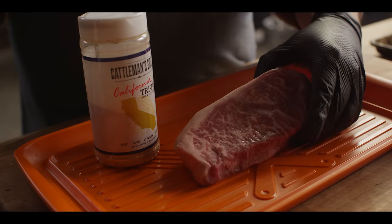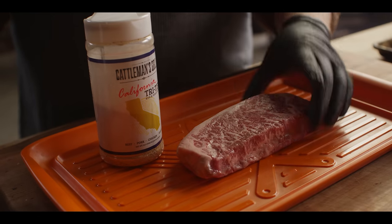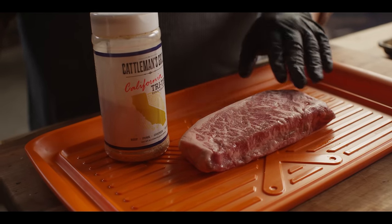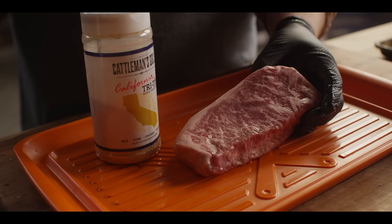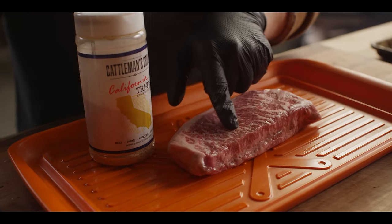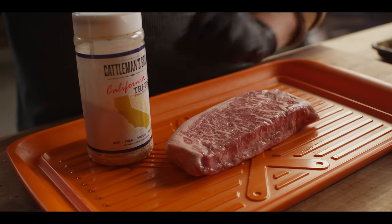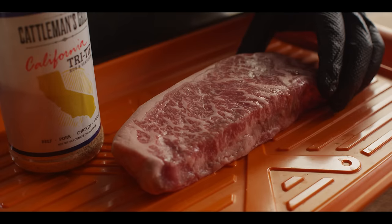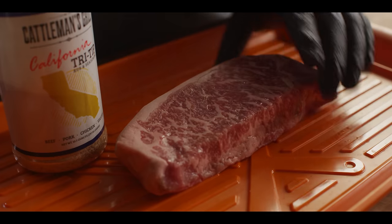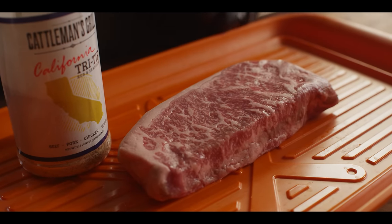We just need a single strip steak for today, and I've chosen one of the most beautiful strip steaks I've ever seen. This is from Creekstone Farms, cut from a full strip loin with 45 days of wet age. But the marbling is really the star of the show — you almost never see anything like that on Black Angus. You'd expect to see it on Wagyu, but on Black Angus, that's about as good as it gets.